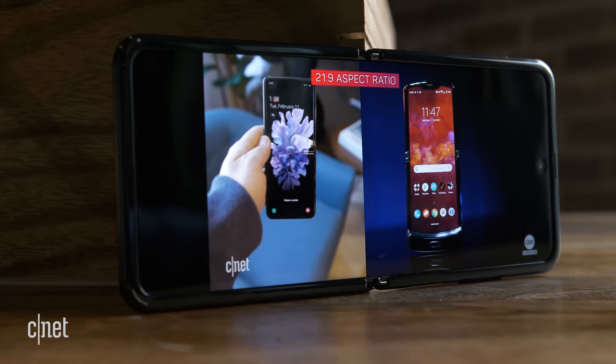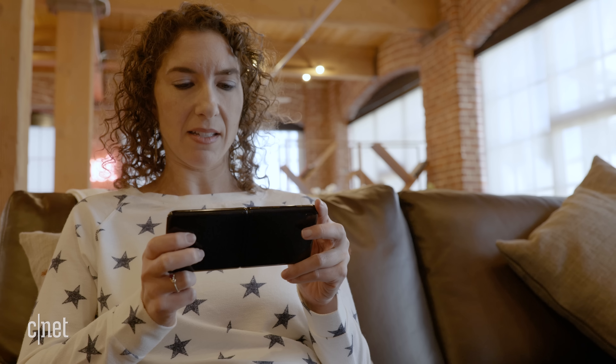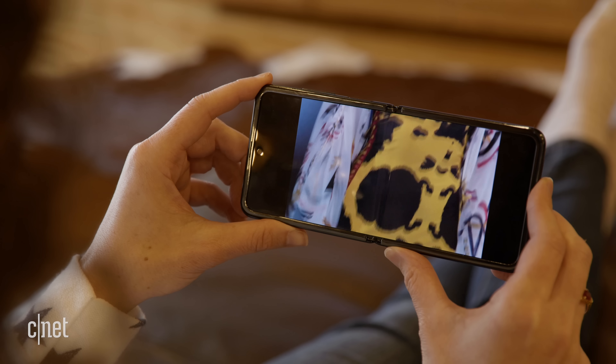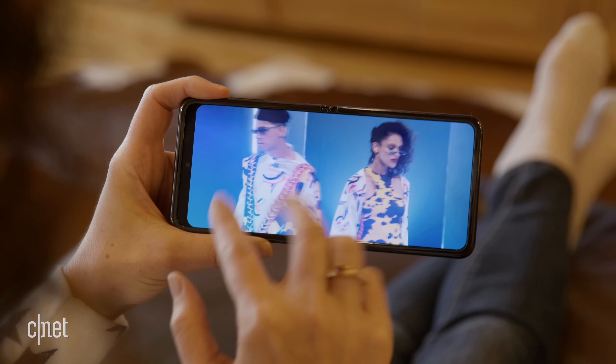The only downside to having a screen with these tall, narrow dimensions comes with watching video. When I watched YouTube or Netflix, for example, you do get those thick black bars on either side. You can zoom in to enlarge the picture and fill the entire screen, but you're going to be cutting off the top and the bottom.